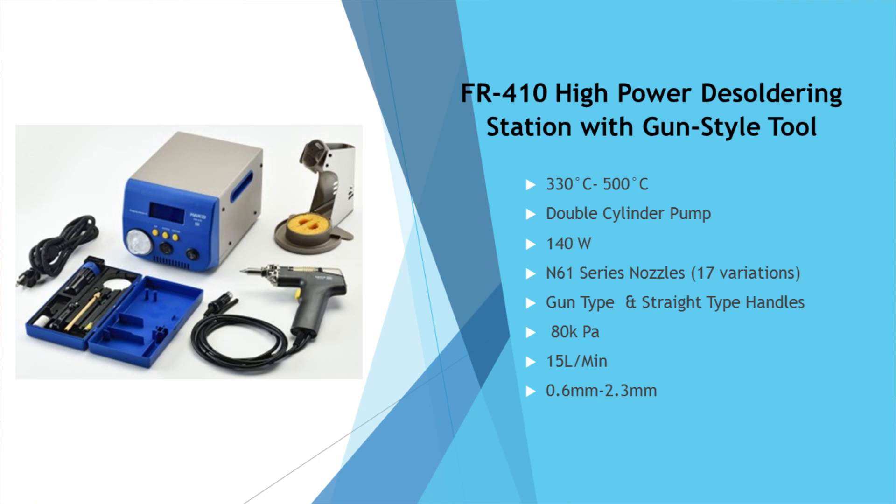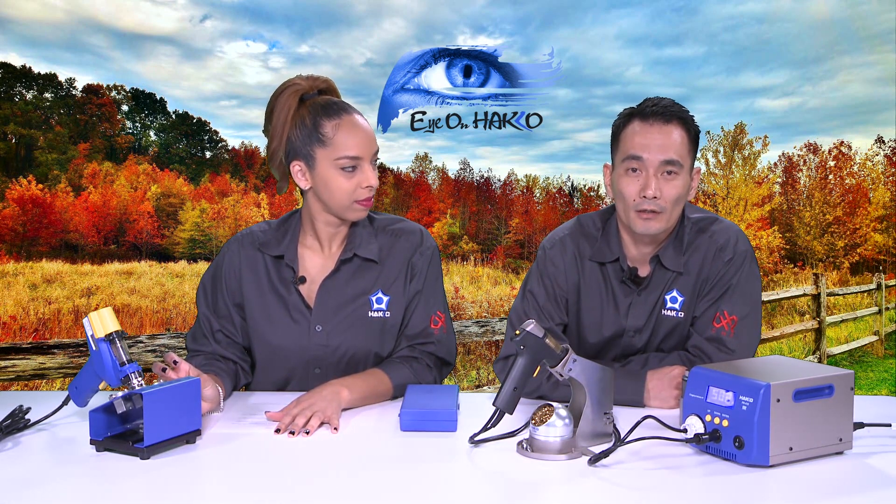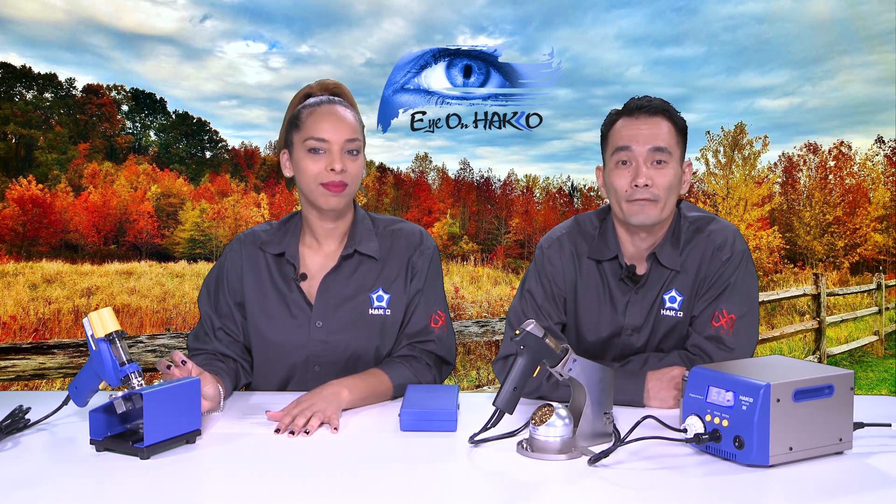As the station is powering up and the heater is warming up, I'll go over briefly some of the main specs. It's the FR410, a 140-watt desoldering station. The temperature settings range from 330°C to 450°C. It comes equipped with our auto sleep feature, which we recommend to save tip life, and the auto shutoff feature where power to the heater shuts down after a selected amount of time — that's a safety feature. There's also a preset feature where you can preset up to three different temperature settings and recall them with a single push of a button.